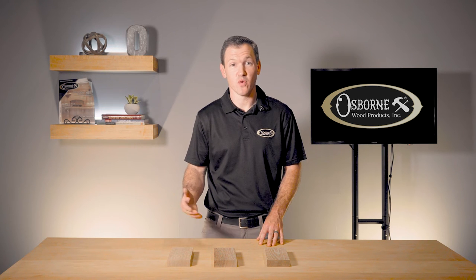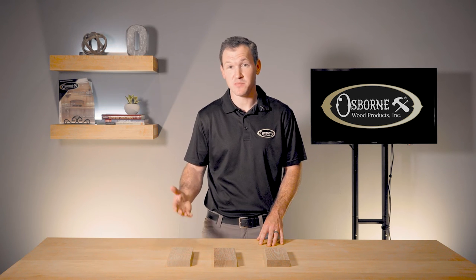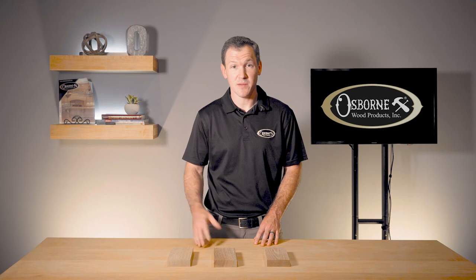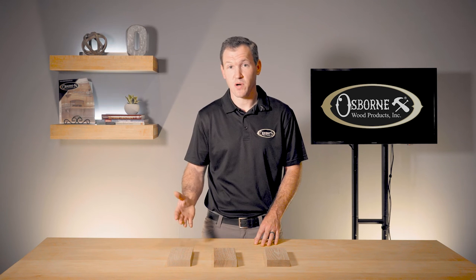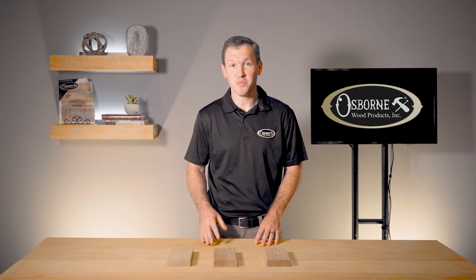While we don't stock our products in quarter or rift sawn lumber, we are happy to make them as custom items for you. Thank you for joining me for this Osborne Insider. If you'd like to stay updated with our newest content, don't forget to like the video and subscribe to our channel. Until next time, I hope you take the opportunity to build something beautiful.